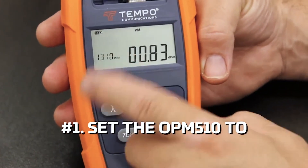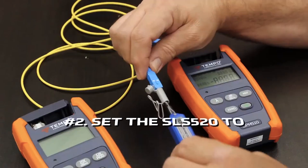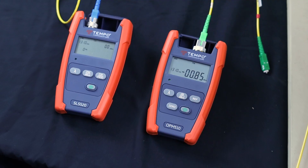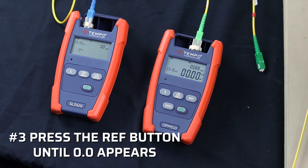Number one, set the OPM-510 to 1310 nanometers. Number two, set the SLS-520 to 1310 nanometers. Number three, press the reference button and all zeros should appear on the screen.